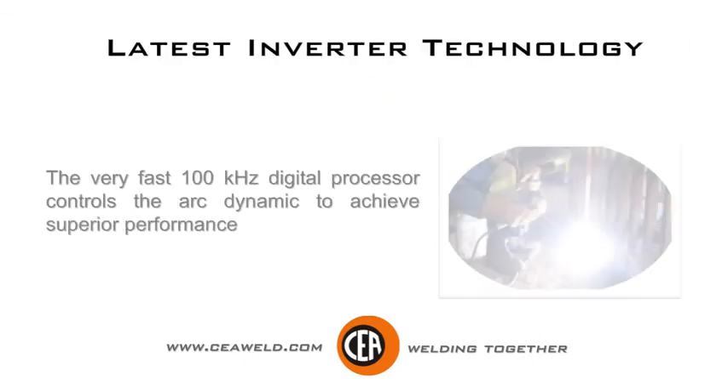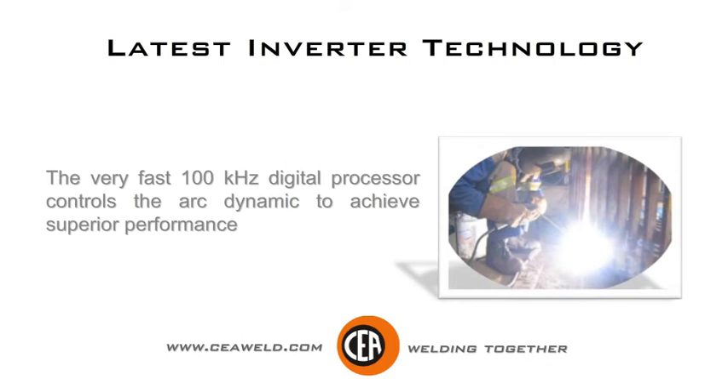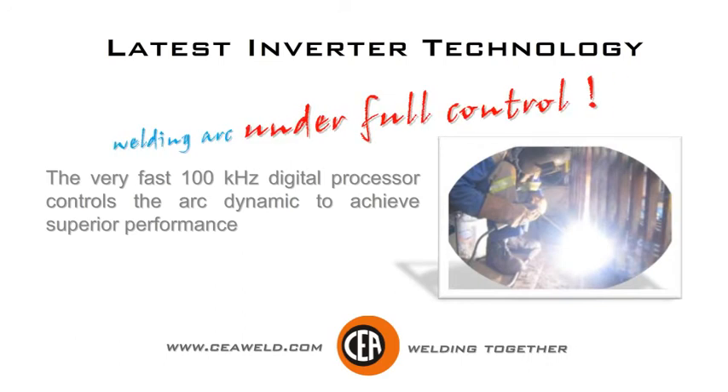The very fast 100 kHz digital processor controls the arc dynamic to achieve superior performance. Welding arc under full control.